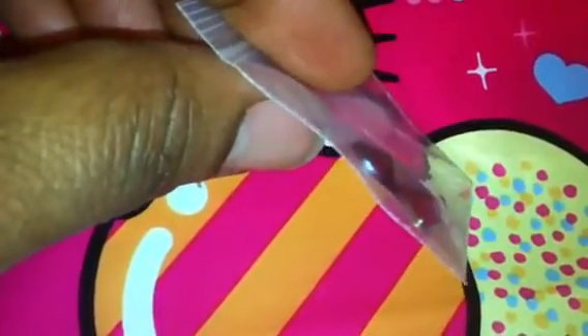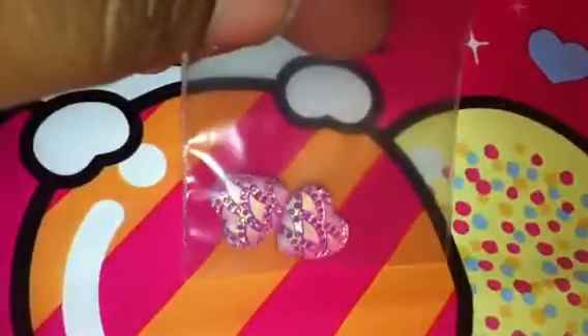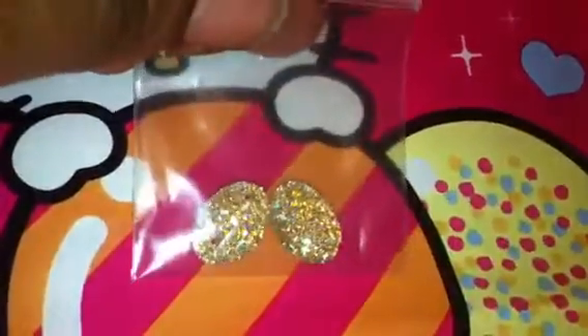They have a little point on them so they're not flat. They're really pretty. Then she sent me these hearts that are pink but reflect like a yellow. And she sent me these oval shaped ones which are very pretty.